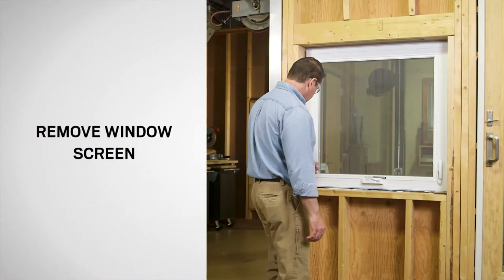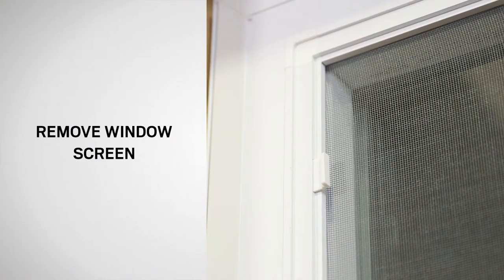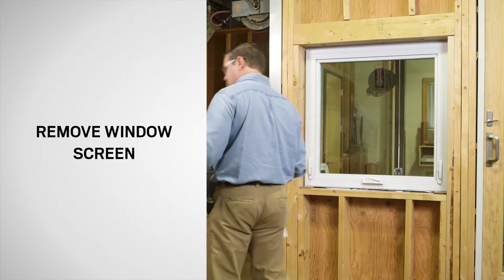If your window has an insect screen, you'll need to remove it. Retract the inside latches and pull the insect screen inward. Set it aside for reinstallation.